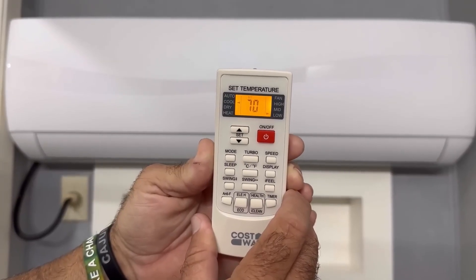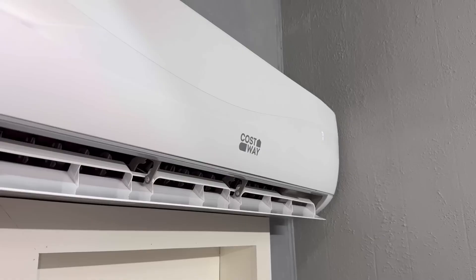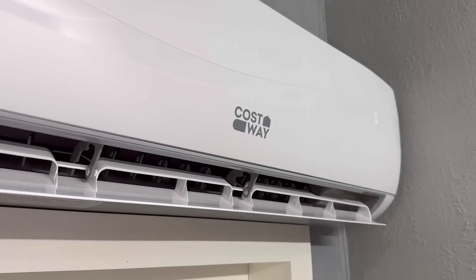There are also four speed selections that you can choose from: low, medium, high, and turbo.